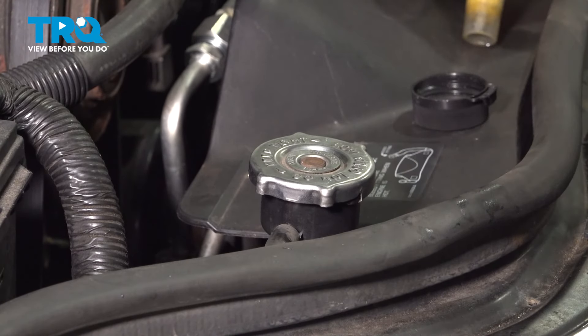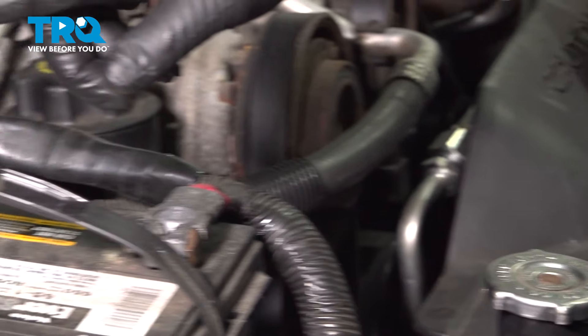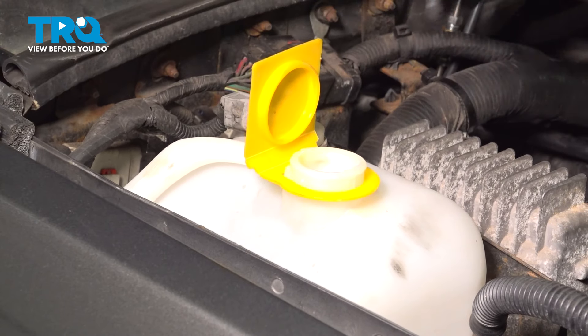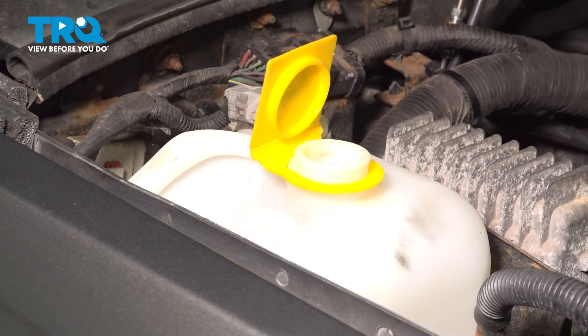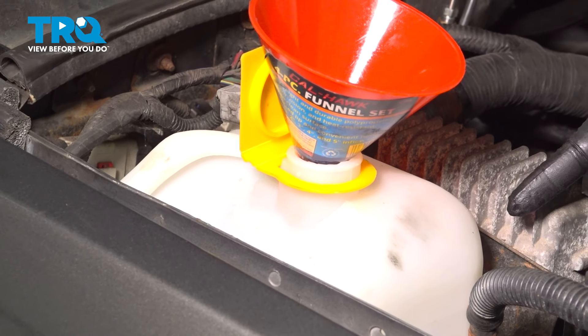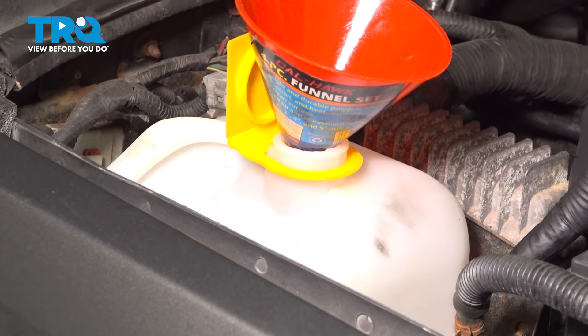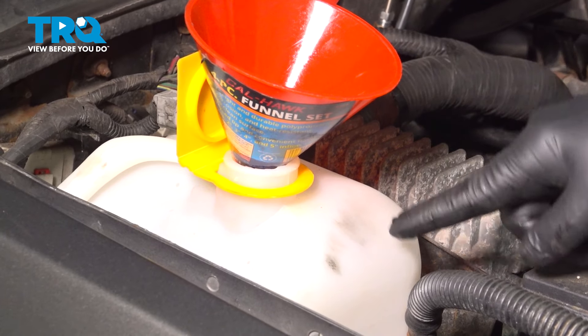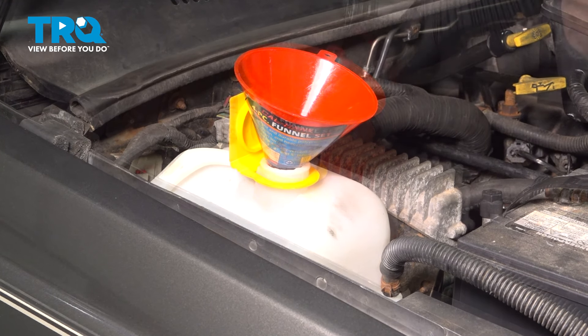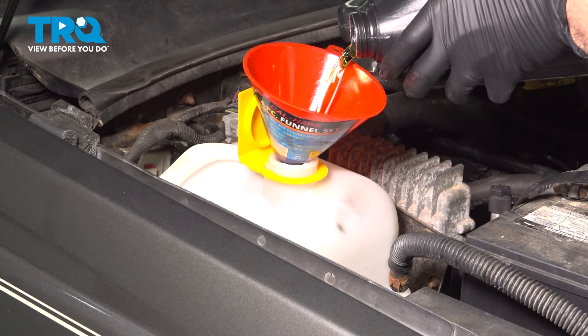Now come over to our expansion tank, lift up on the cap, and use your funnel to fill it up. On the side of the expansion tank there is a mark that says full, so fill up the expansion tank to that full line. Once it reaches the full mark, remove the funnel and close it up.